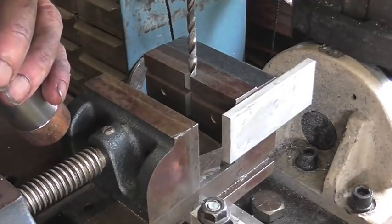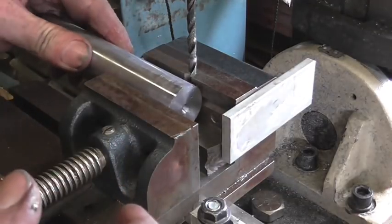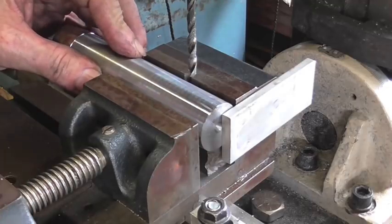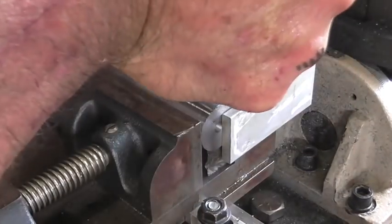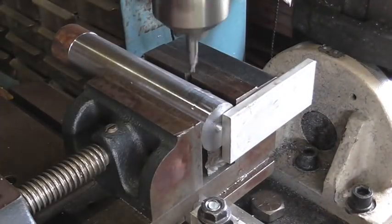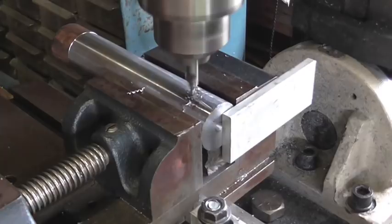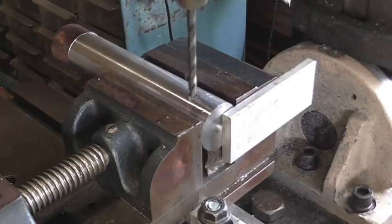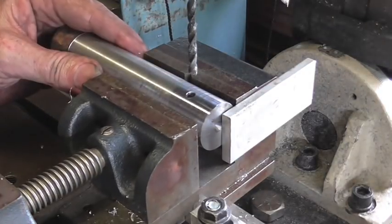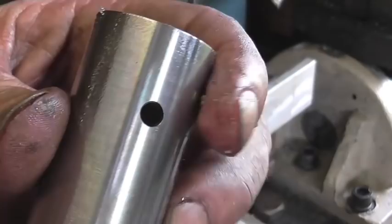It took me a little while to get this set up — I was having to figure out how to make a stop for this thing. But I eventually found out how I could do it. It's working out pretty good actually. It's just a combination of center drilling and then drilling — probably nothing you all haven't done a million times before.